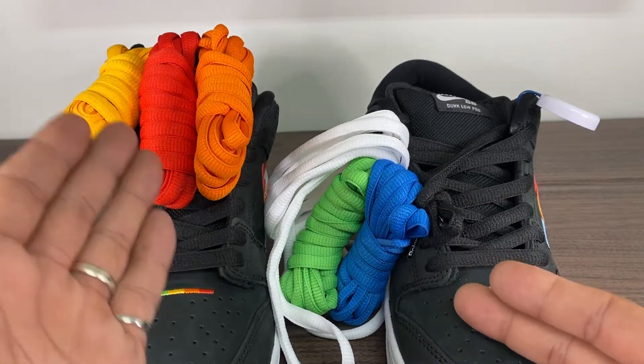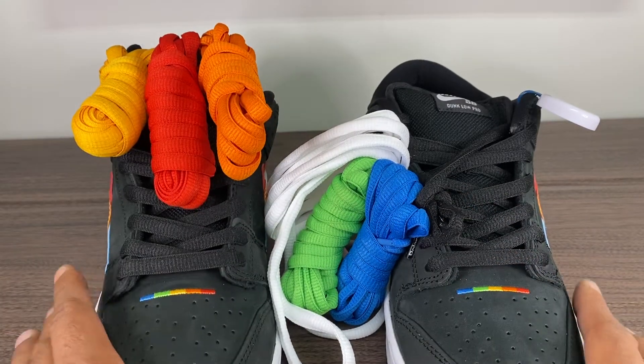The white, green, blue, yellow, red, orange — the rainbow is in effect.